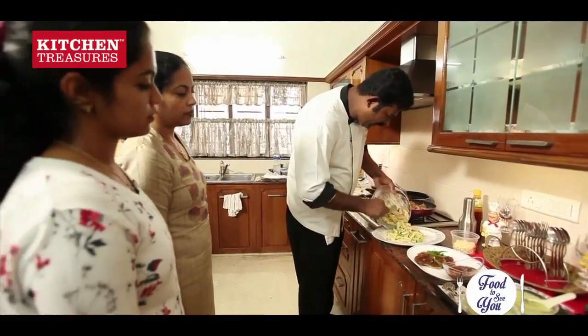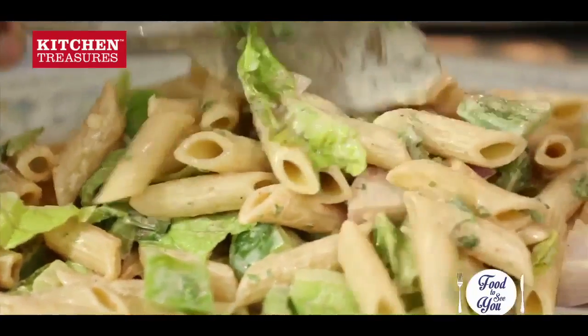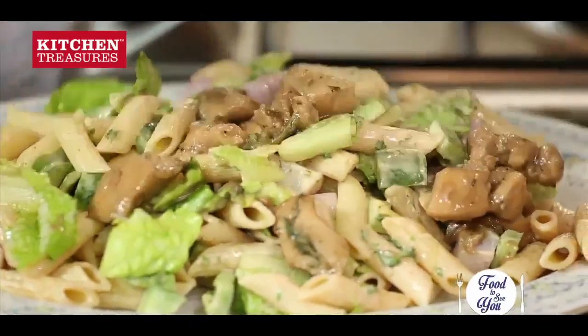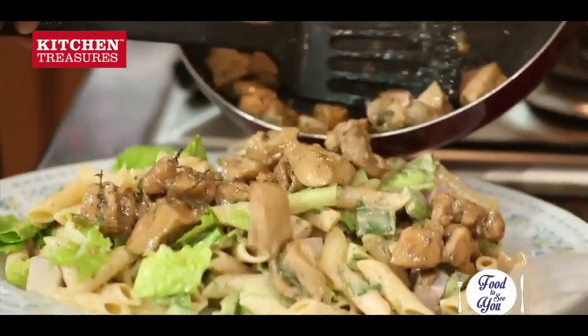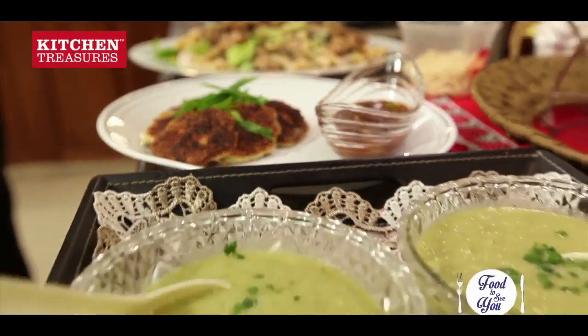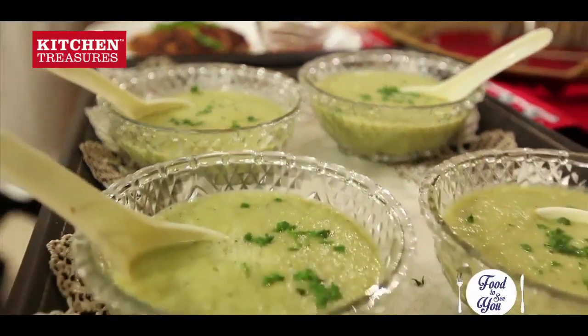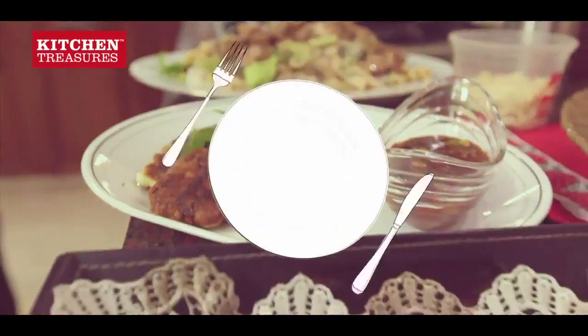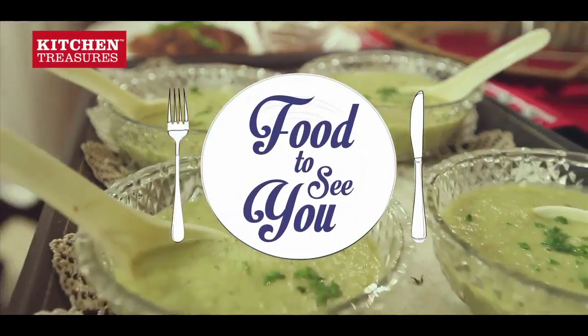It tastes like homemade wine. Chicken — grill.